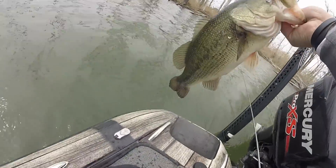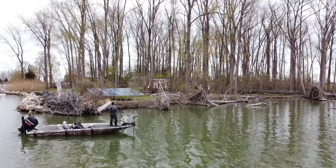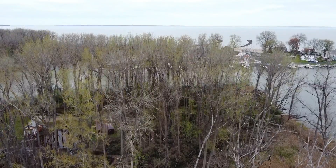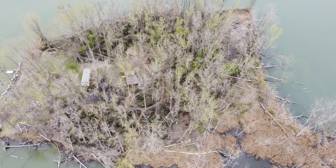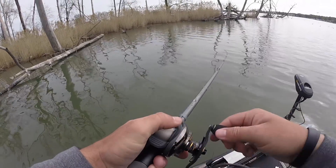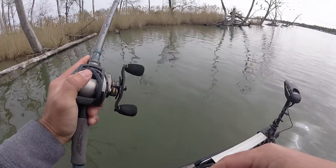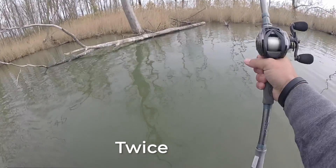There are places today that I've been throwing this bait where I'd honestly feel weird throwing a Texas rig, thinking I'm going to get hung. Over about the last hour, I fished around this entire island that is basically nothing but wooden laydowns, and I got hung up just one time. And even when I got hung up, I just popped it once and — because this bait is so buoyant — it kicked back and I was able to get it free.